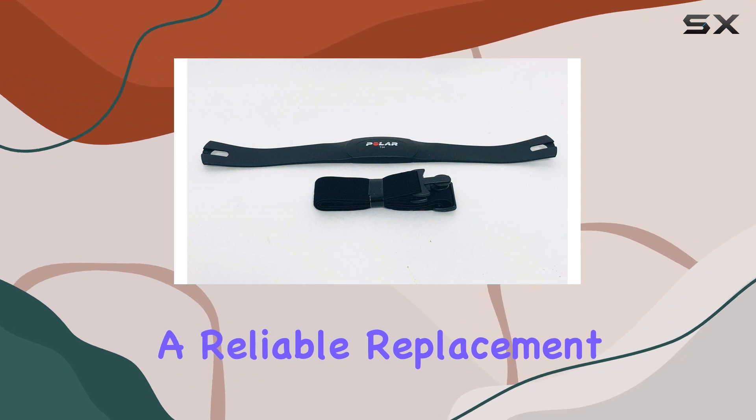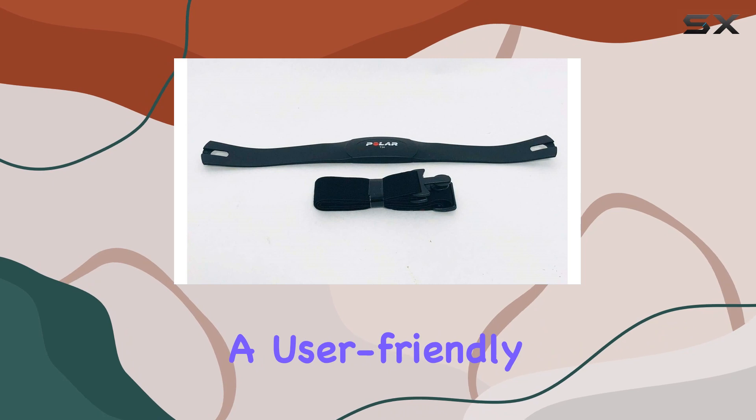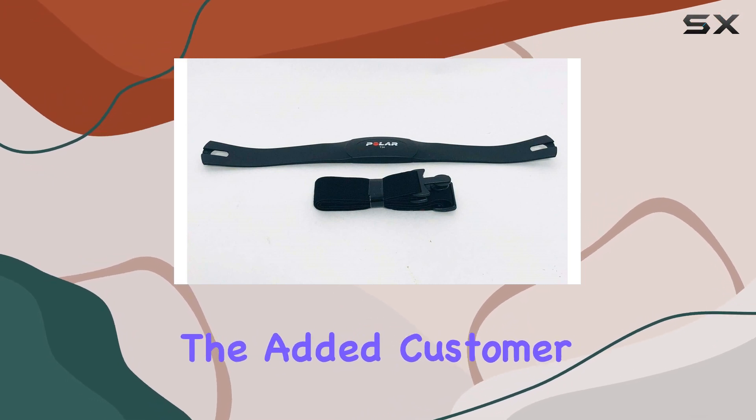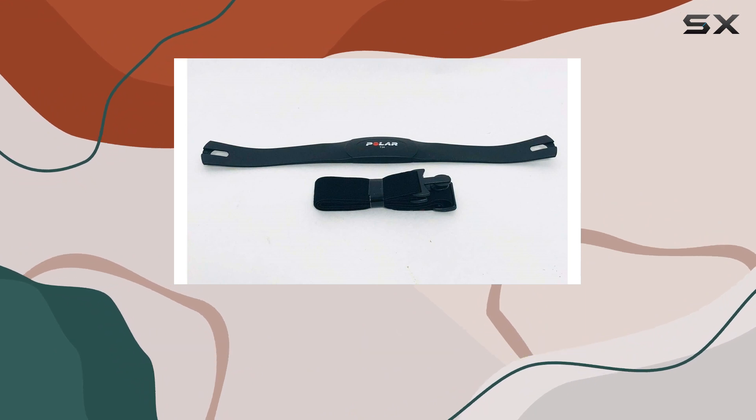In summary, the Hydra Fitness Exchange SK40-00045-0002 heart rate transmitter seems to be a reliable replacement part for your fitness equipment. The detailed instructions and compatibility options provide a user-friendly experience, and the added customer support adds an extra layer of convenience for those who might need professional assistance.